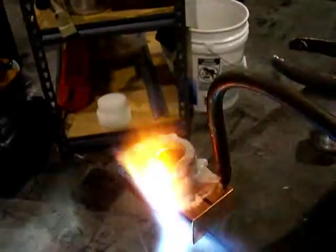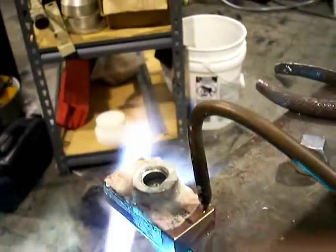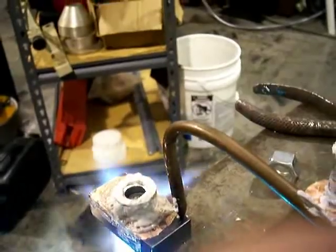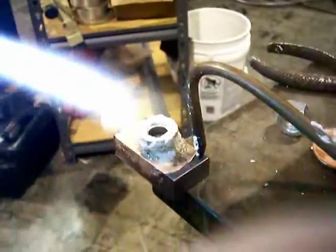I speed it up a little bit here so you don't have to watch all day. In a minute you can start to see that flux start to do its scouring action, start to get kind of bright and a different color where the flux gets all clear.